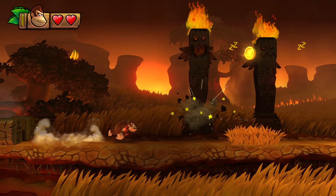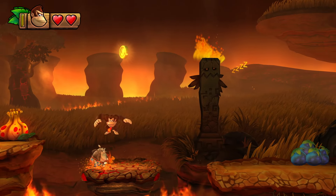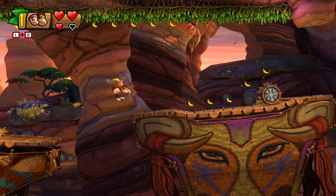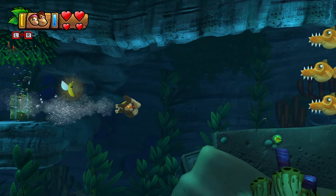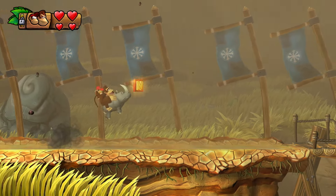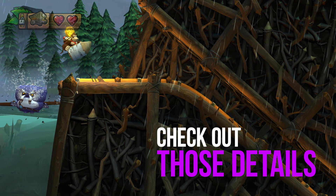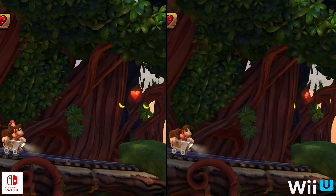Either way, Tropical Freeze is a lovely game. It's not cutting edge, but it does demonstrate the benefit of an optimized engine and thoughtful art direction. From the beautiful rock formations found in Bright Savannah to the porous corals situated throughout Seabreeze Cove, it's clear that the environment artists have done a great job. The mix of geometry with rich texturing gives the impression of extra detail, and all this detail is consistent across both versions.